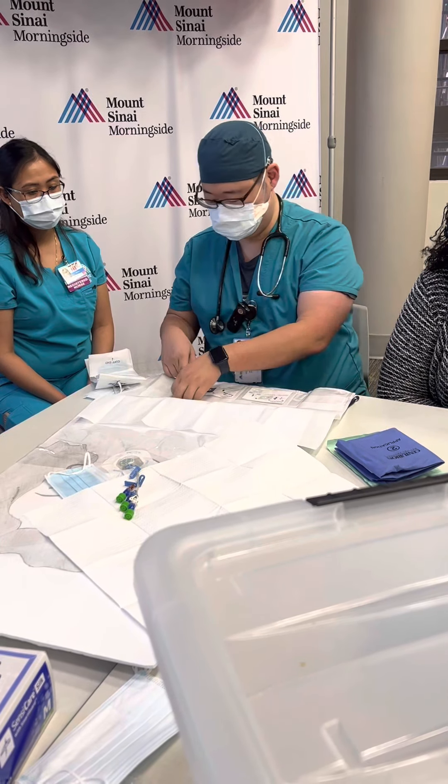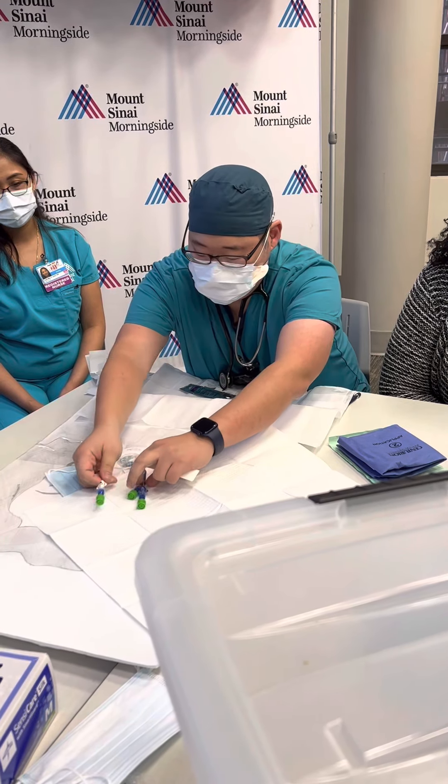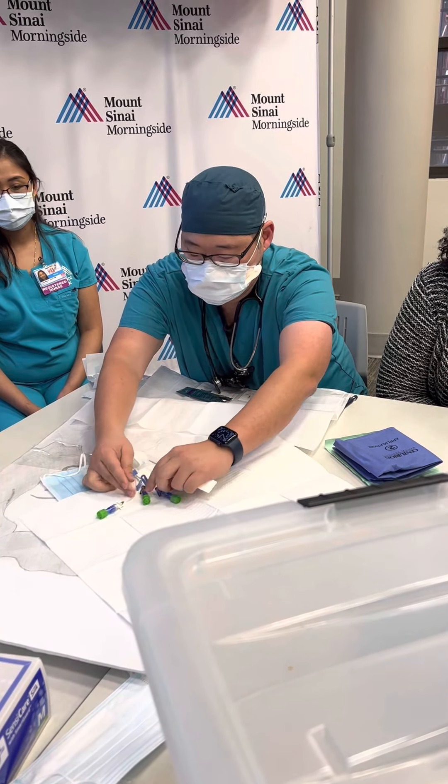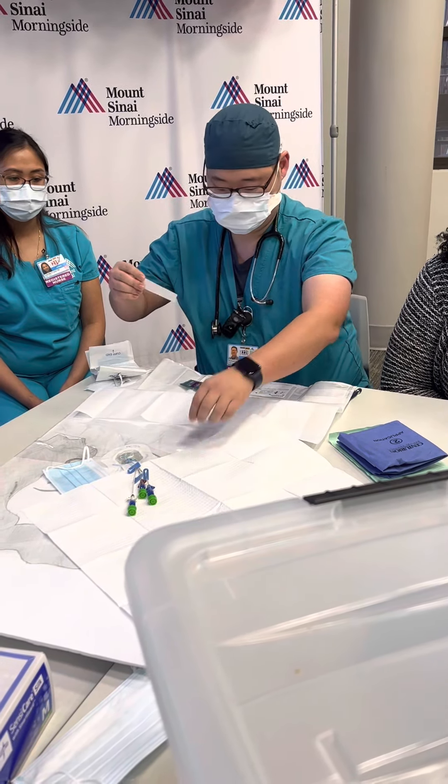There's a piece of tape that you could use to secure your lines. A central line should be sutured in place, but there is always a circumstance where the sutures are a little bit loose and you don't want to be the one to yank that out.